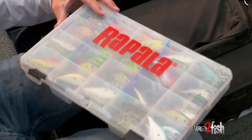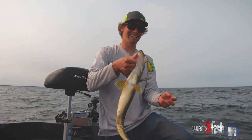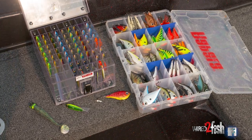Hey guys, Dylan Nussbaum here. As far as fishing artificials, I love pitching artificials. I honestly don't even throw live bait that much anymore. Some of my favorite baits throughout the whole year are paddle tails, jig and wraps, fly jigs, and rip and wraps.